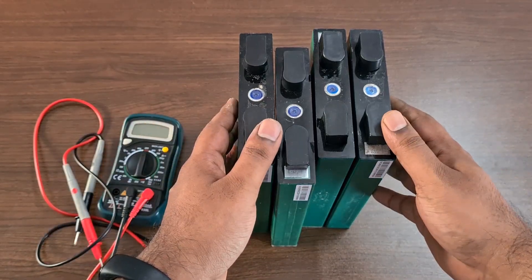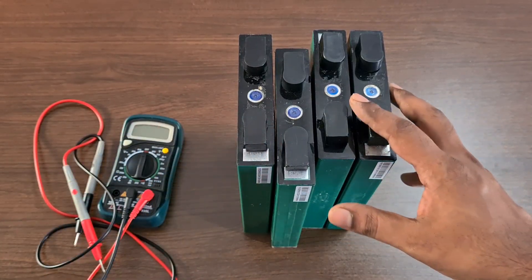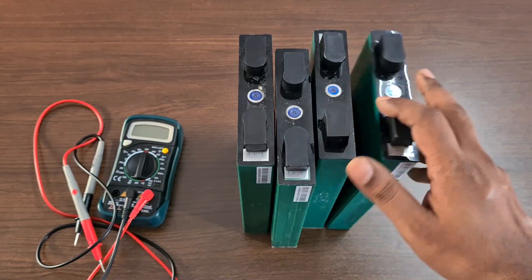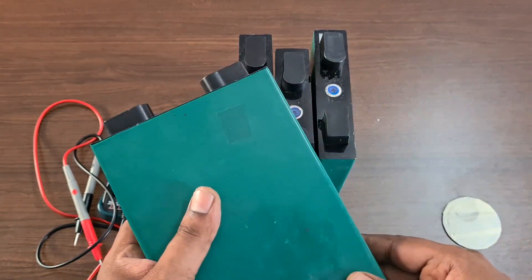Hey guys, welcome back to my channel. Today we are going to look at how to build a lithium-ion battery pack using lithium-ion phosphate prismatic cells.